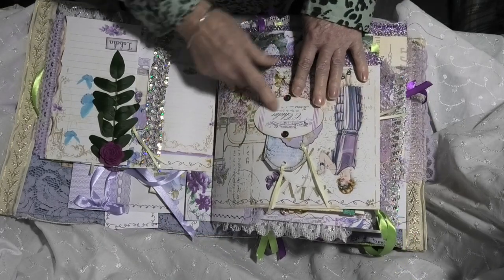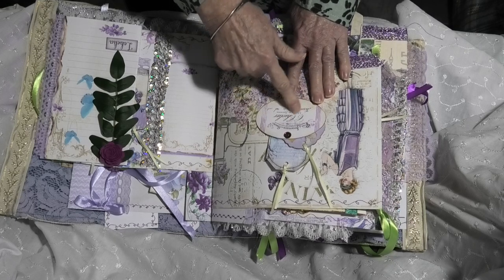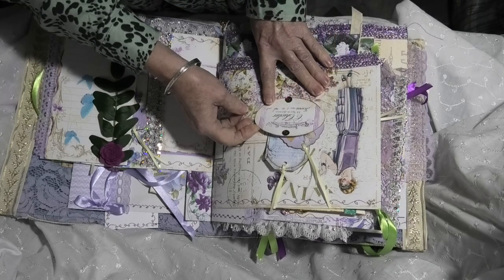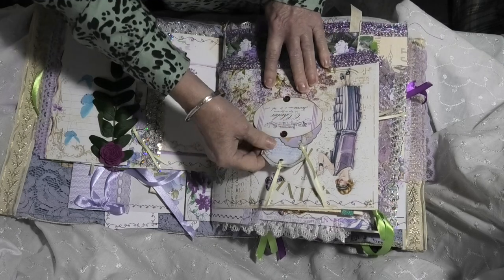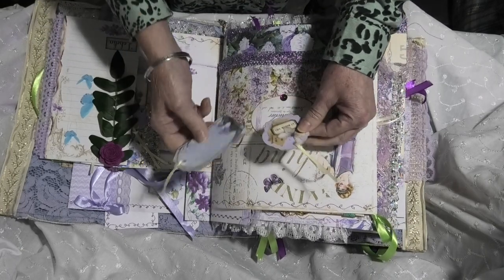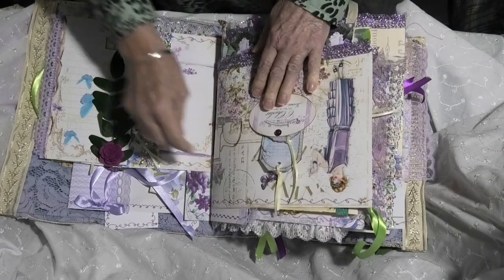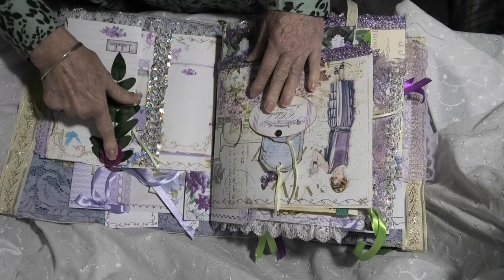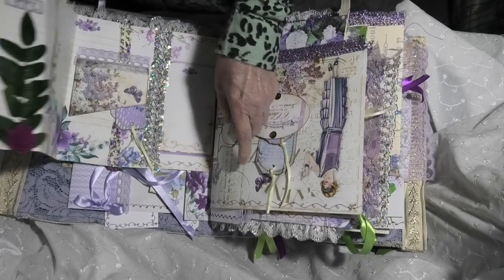Over this other side we have another tag that's been turned into a tuck spot, and two of the glass bobbles have been put on there. And two tags inserted in there. Another silk flower and felt rose, and some more of that beautiful ribbon on this extended page.